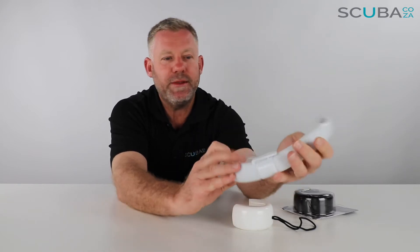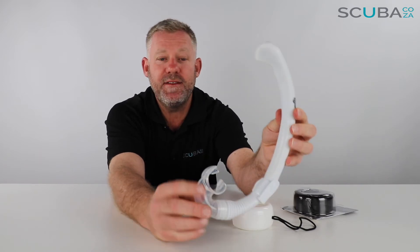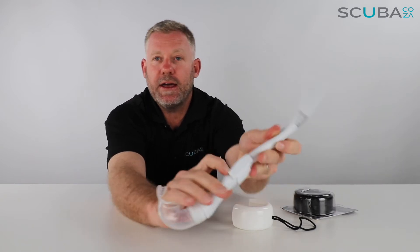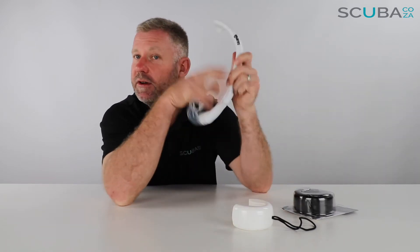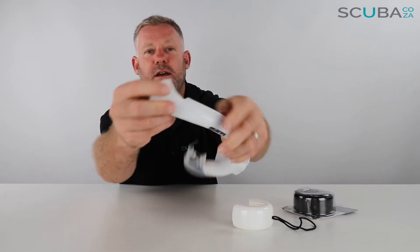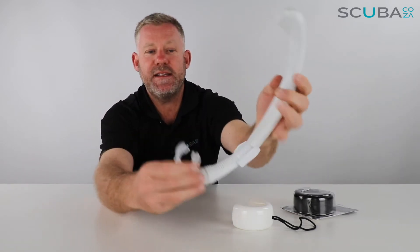It's quite a floppy little snorkel, but that's all fine for what we're going to use it for — it's ideal for travel and ideal for putting into your BCD. It's got a little comfy bite mouthpiece and it's got your snorkel clip so you can just clip it onto your mask. It is a really twisty, floppy snorkel, and at the top it's got a single one-way valve, so it doesn't have any splash protectors.